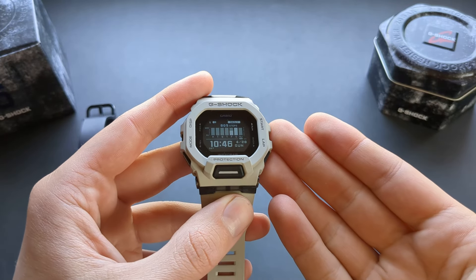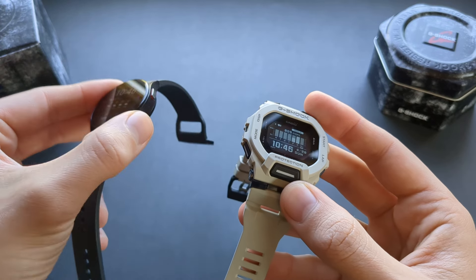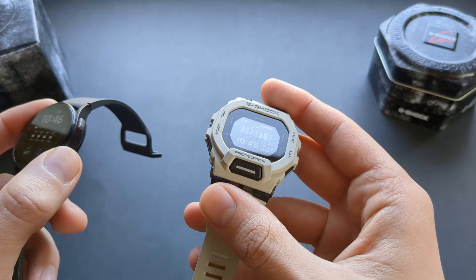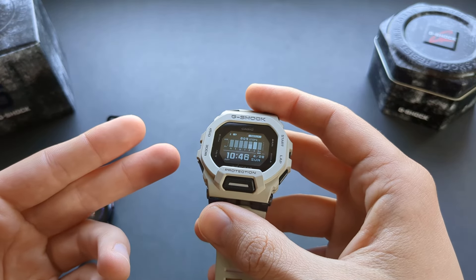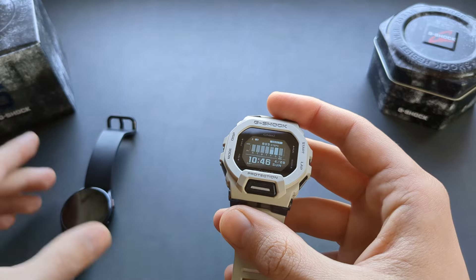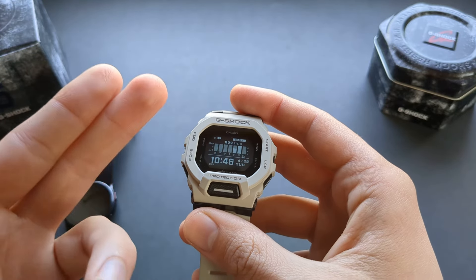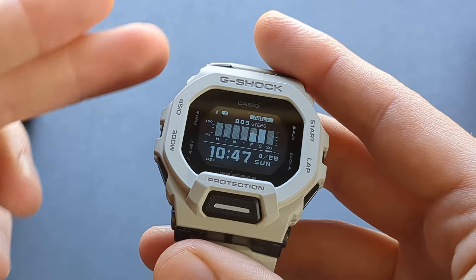The main feature is the step counter. I wore this watch alongside my Samsung Galaxy Watch for three full days, tracking over 20,000 steps on both to verify accuracy. For purposeful long walks, this watch tracks steps very well — comparable to high-end watches like Samsung Galaxy and Apple, undercounting by just a few percent. The step counter is very good for straightforward walking.